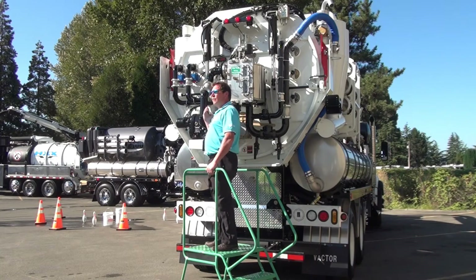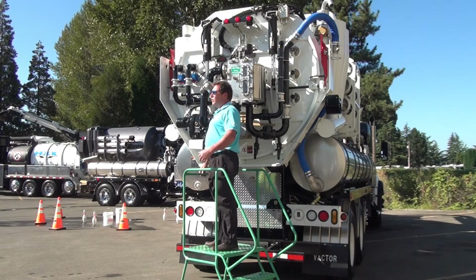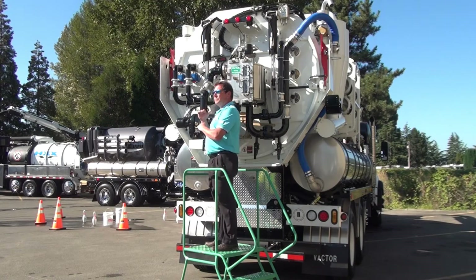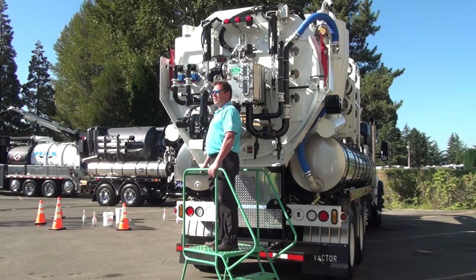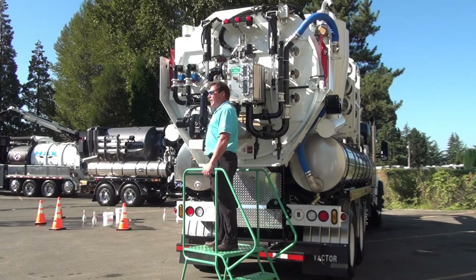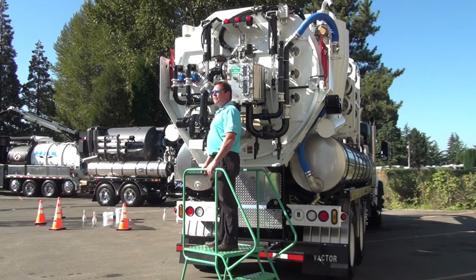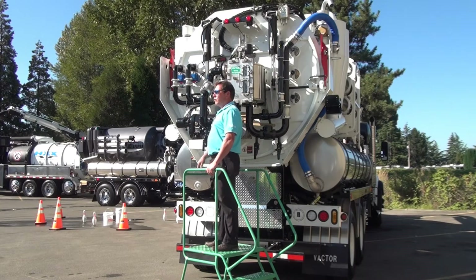The Vactor portion itself is not significantly different. This one's set up with a positive displacement blower, and if you look at the side of the debris body there are a couple of additional sensors just to let the operators know when they have enough water in the body to recycle, or when they're starting to have too much water and it's time to let the recycler deplete some of that. We also have sensors on the gray water tank, which is on the right-hand side of the machine — it's made out of stainless steel — and that'll warn the operator if the gray water is getting low or if they're recycling faster than they're consuming it.